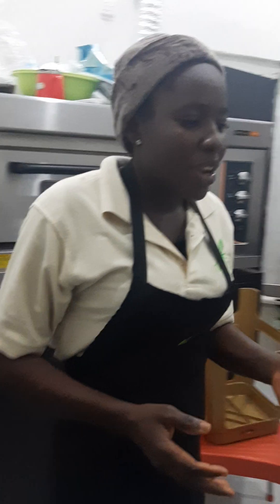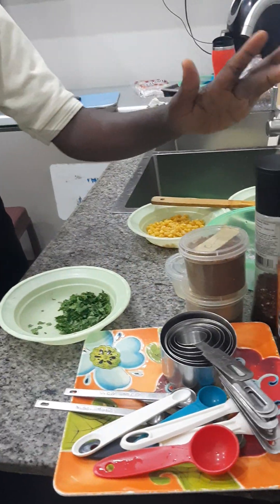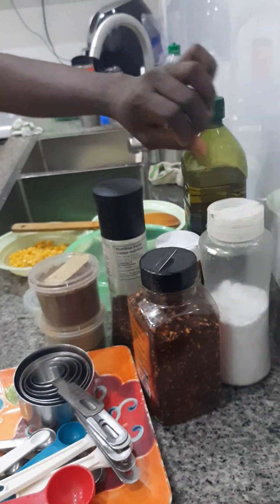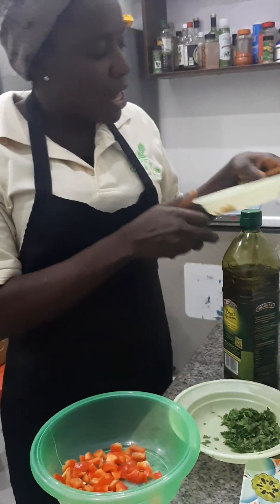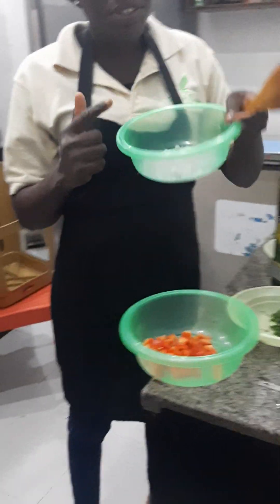We have all our ingredients chopped here. We have our red bell pepper, we have our parsley, we have our cumin, coriander, we have our black pepper, we have our pepper flakes, we have our salt, sea salt, we have our smoked paprika. At Denny's Kitchen we cook with extra virgin olive oil, and we have our sweet corn, we have our black beans, we have our onions.